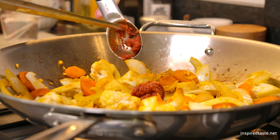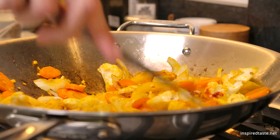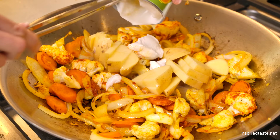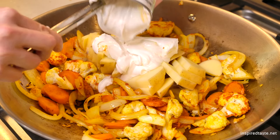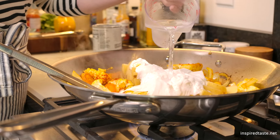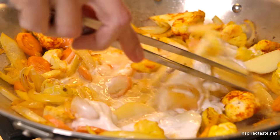Next, add one and a half tablespoons of red curry paste — this is store-bought, but you can make your own if you'd prefer. When the curry paste has had a chance to coat most of the veggies, add the potatoes and a whole can of full-fat coconut milk, as well as a cup of water. Full-fat coconut milk is best for this since it makes the curry extra creamy.